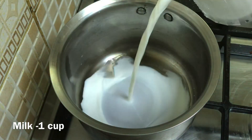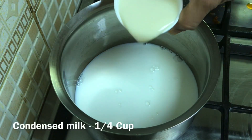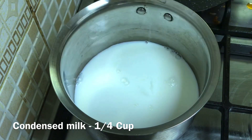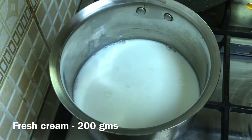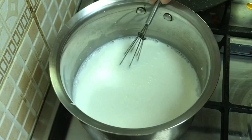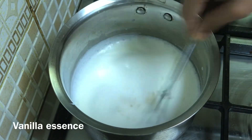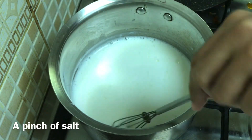Add a saucepan with 1 cup of pulp. Add the pulp along, and then add condensed milk. Add sugar — it's optional. Add vanilla essence and a pinch of salt. It will make a balance of the taste.